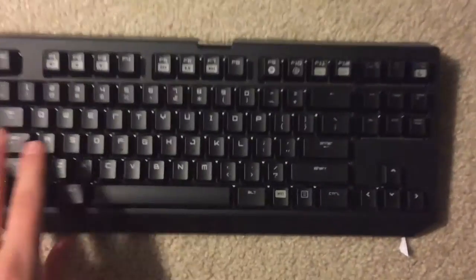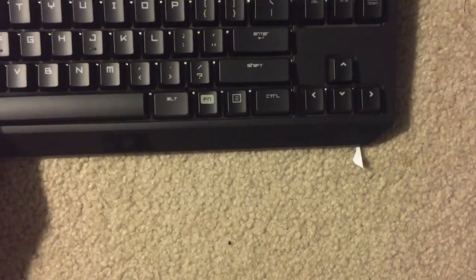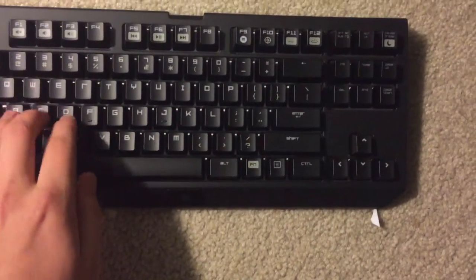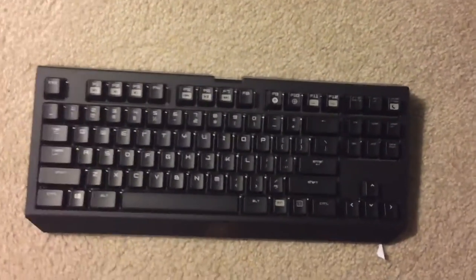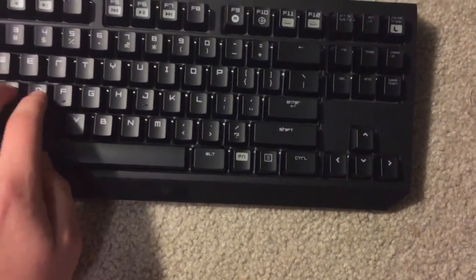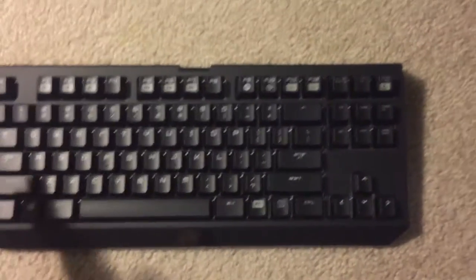This is the Stealth edition. What that means is instead of having MX blue switches in the keys, they're basically MX red but it's by Razer, so they have their own special brand. It's called Razer Orange, and then the clicky louder ones are called the Razer Green. As you can see, it's a very compact keyboard.